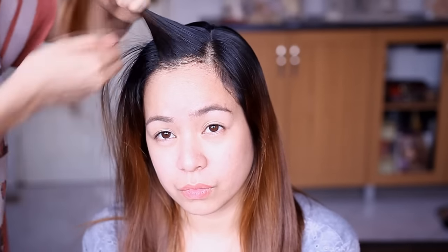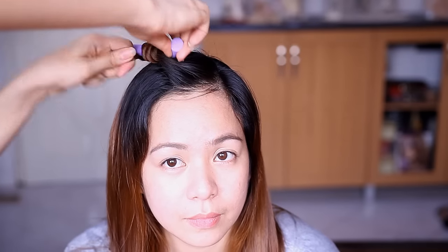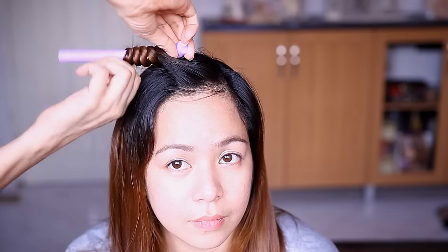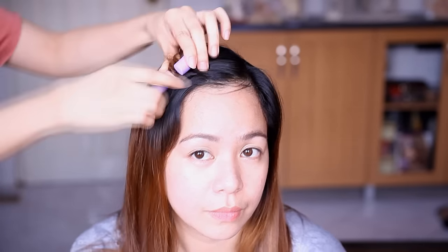So right now I'm just going to get a section just like this. Angle the bendy rollers just like this, and then just wrap the hair around the bendy rollers just as you would when you curl your hair with a curling iron. And after that, just seal both ends. So after that, I just did the exact same procedure all over her hair.